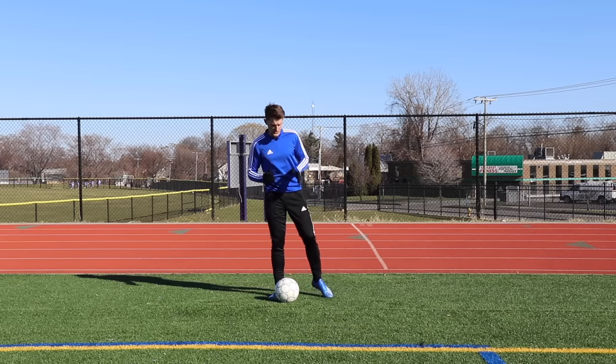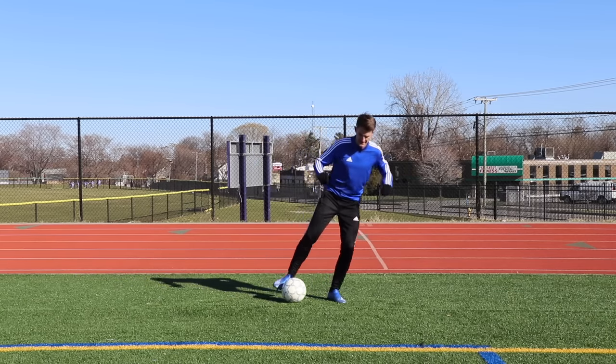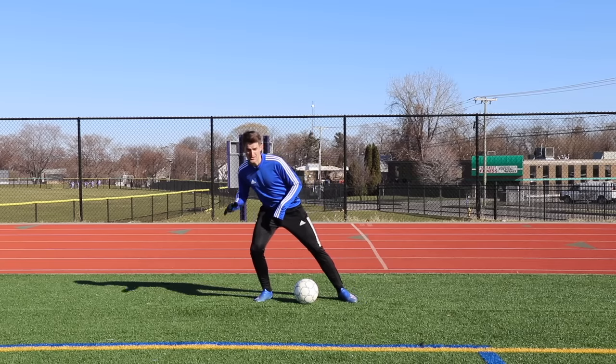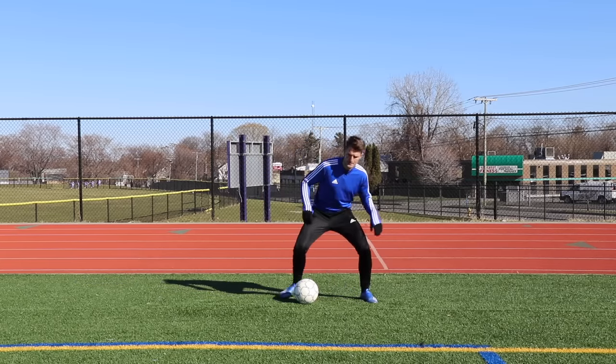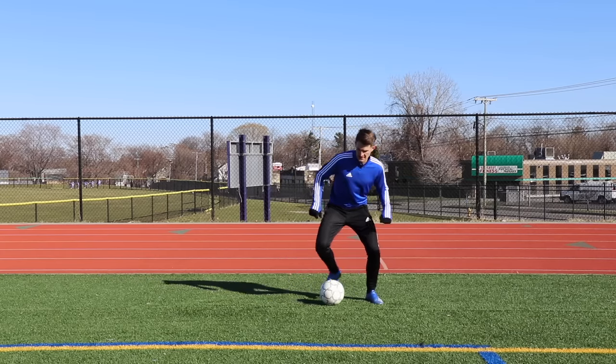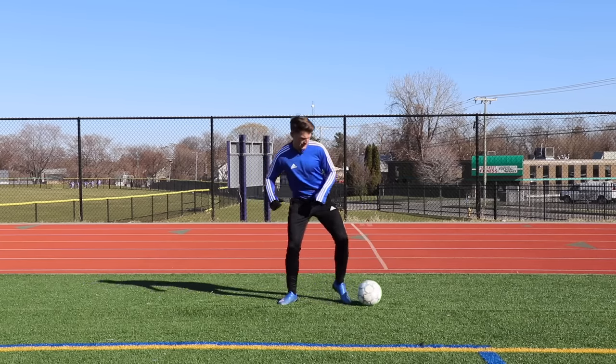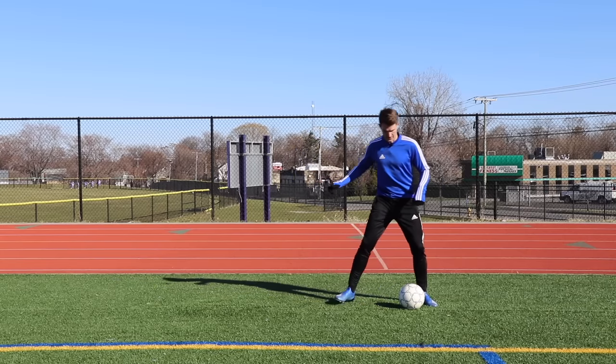The third exercise works on a really effective body faint. We're going to take a small touch with the inside of our foot, then lunge to the side with that same foot to make it look like we're going to go back in the same direction we just pushed the ball from. So a little touch, body faint nice and low, shoulder low, and outside of the opposite foot stops the ball, then we're going to go the opposite way.